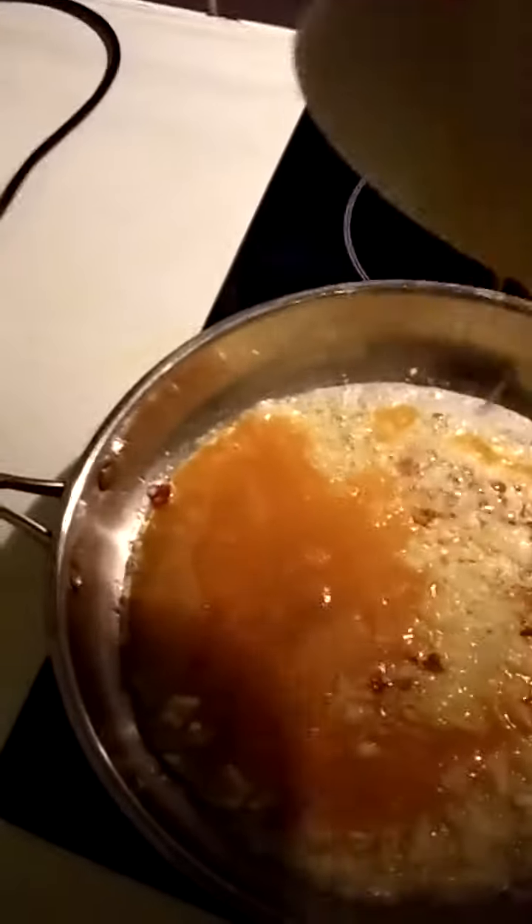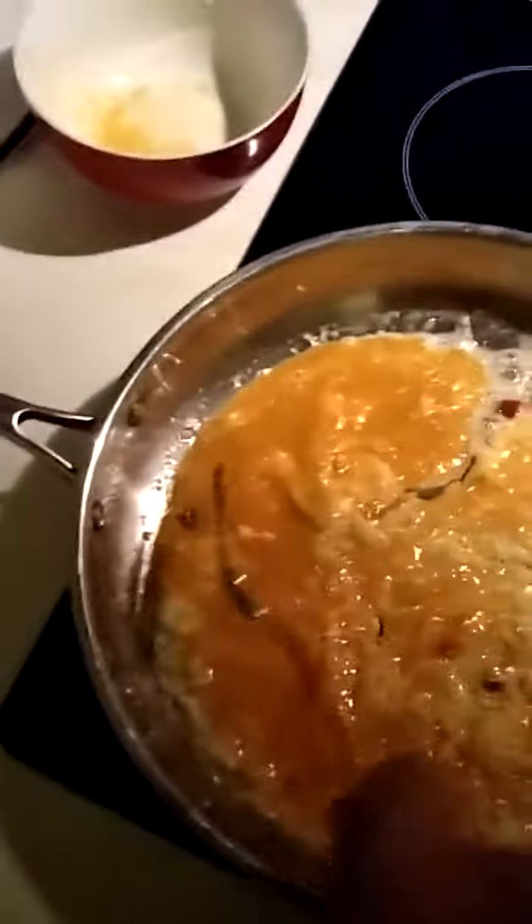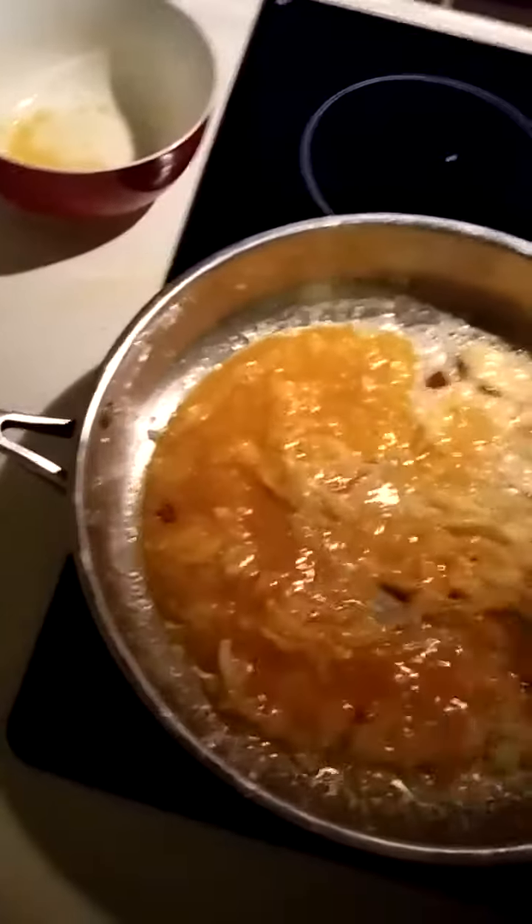And there we are. It's only two eggs there. I don't know why I only need two, but there's a quick omelette.